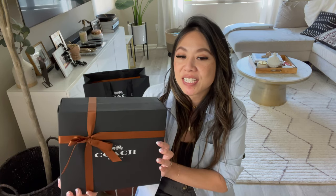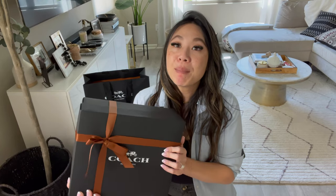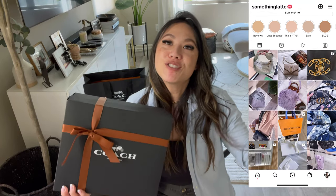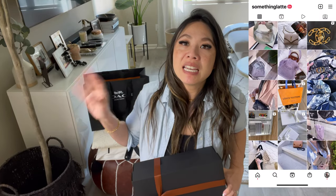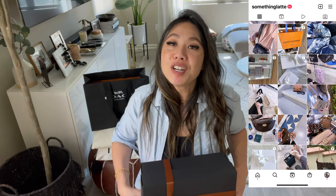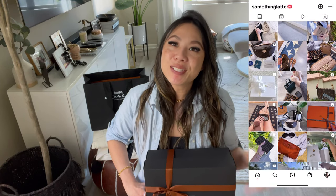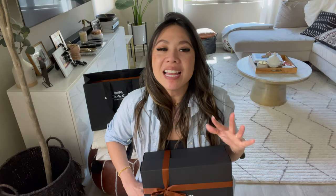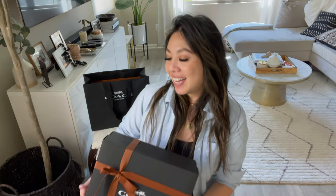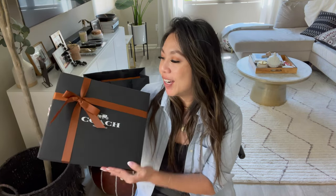Before I open this up, please follow me on Instagram — I'll drop it over here. I just love posting things and sharing things, so if you're not following me, please give me a little follow there. If you're not subscribed, please consider subscribing and giving me a thumbs up if you love handbags, luxury, contemporary, and anything related. But let's just hop right in — I'm going to do my best not to ramble.